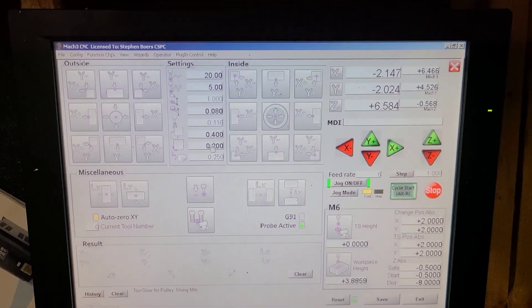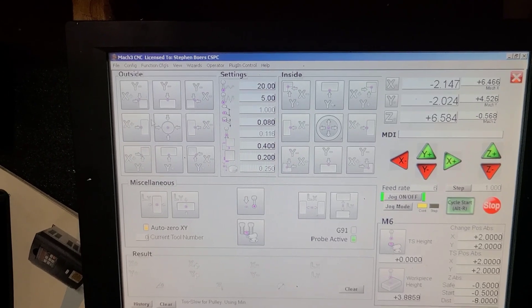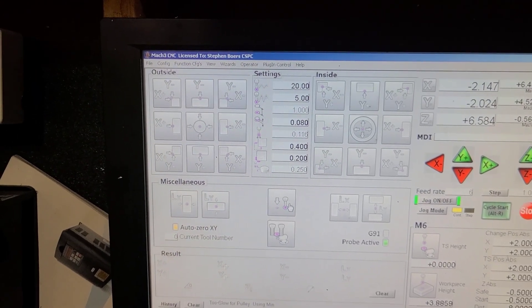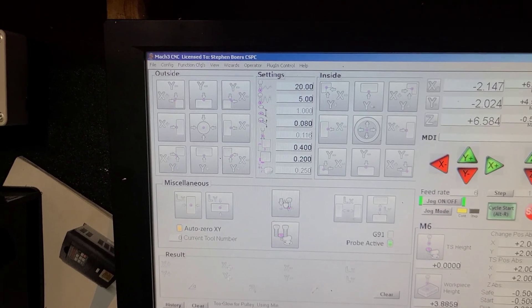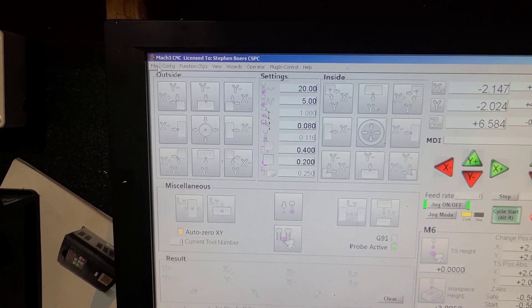So, probing — really neat setup. There's a probing menu where you can automatically probe any of the positions on a square, rectangle, or circle. And then this probes for your Z. You can set up your work coordinate system very easily through that menu.